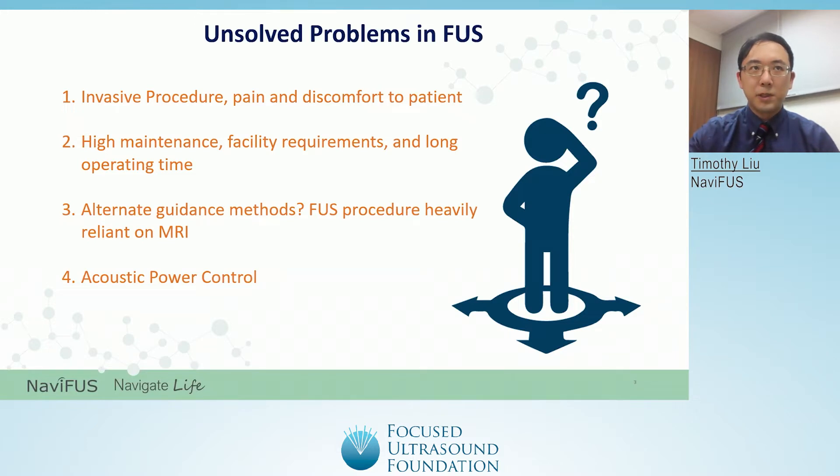Firstly, most available procedures are invasive, can cause pain and discomfort to the patient, and can result in other inconveniences or loss in quality of life. Secondly, most focused ultrasound therapies require high maintenance, often depending on specialized facilities and needing long operation times. Thirdly, most focused ultrasound procedures rely on an MRI for guidance during the procedure, and while this is an accurate method, an MRI suite may not always be readily available. Finally, measures to control the acoustic output are necessary to prevent side effects or possible harm.